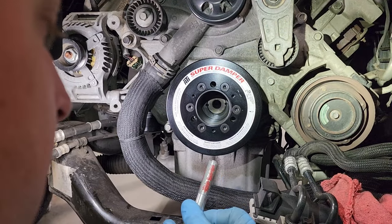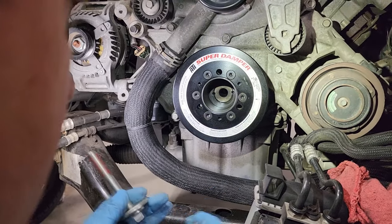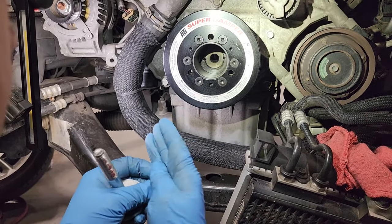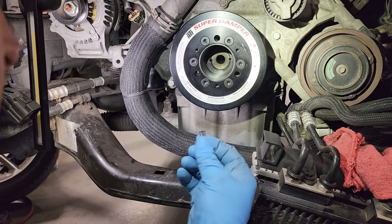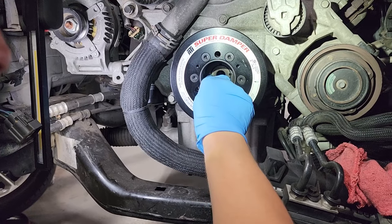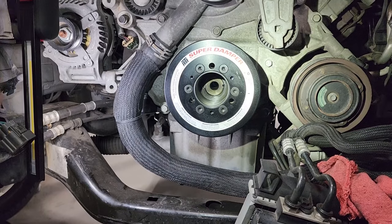We have our new crank bolt with some Loctite on it already — this bolt comes from Torque Storm. We have our two pins that are going to go in the holes we just drilled. We're going to slide these pins in. That one slid right in with my finger — sometimes you've got to tap them in there with a hammer.